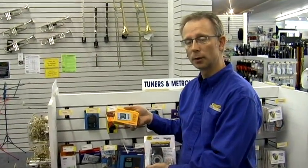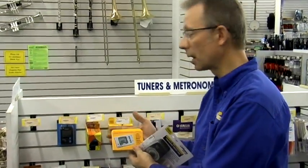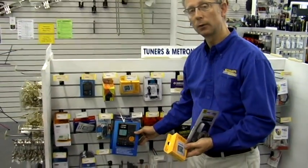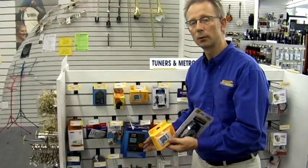We also have digital tuners that you can practice tuning to, to make sure your pitch is correct. There are tuner and metronome combinations as well. There are also fancy metronomes that will do subdivisions for you — and again, tuners and metronomes are available at all price points.